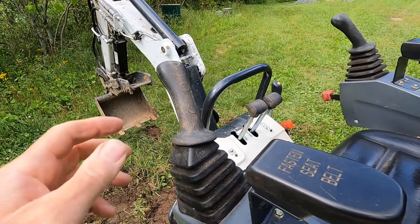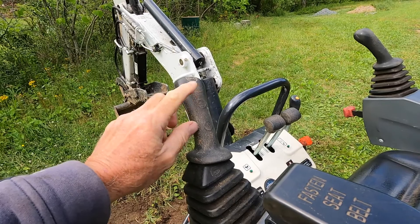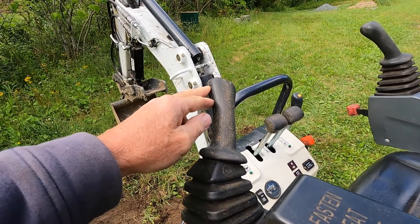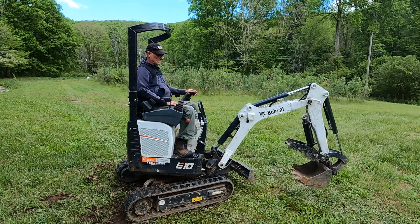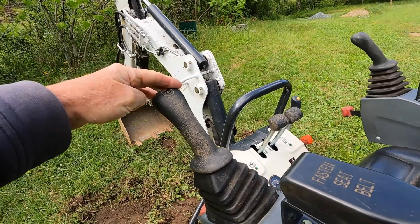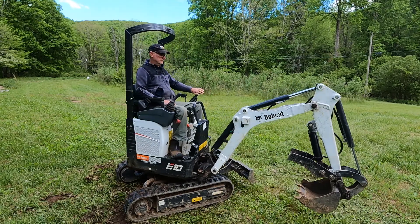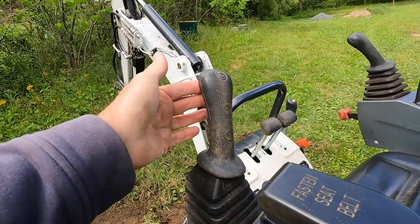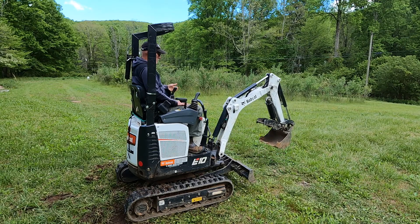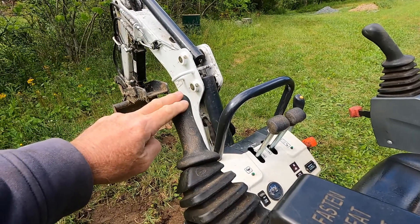The lever on the left controls two movements also. It controls the swing of the boom — when you push the control stick to the right, the boom swings to the right; vice versa, when you bring the stick to the left, the boom swings left. When you pull the stick back, the boom comes up, and when you push the stick forward, the boom comes down.